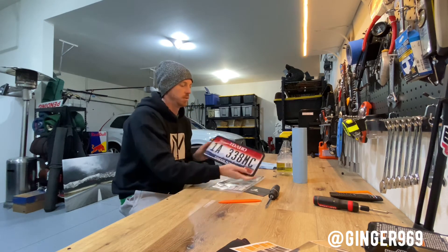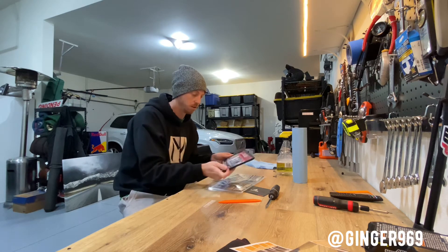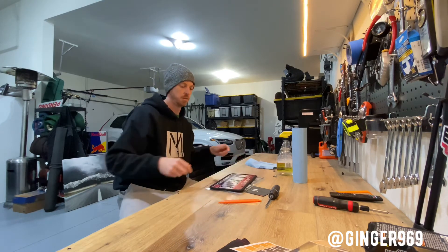They're about 10 bucks on Amazon. Let's put it on the car and see how it looks before and after. Should keep it from rattling around and making too much noise.